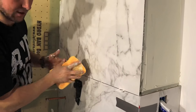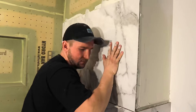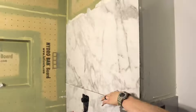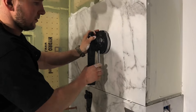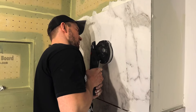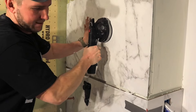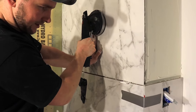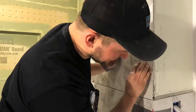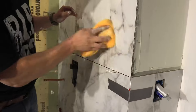Those ridges will now collapse when you push it down like so. I've got one of these suction cup tools to help grab it, and then I push it down and let it come down on there. Then line this up and we'll clean it up in a second.